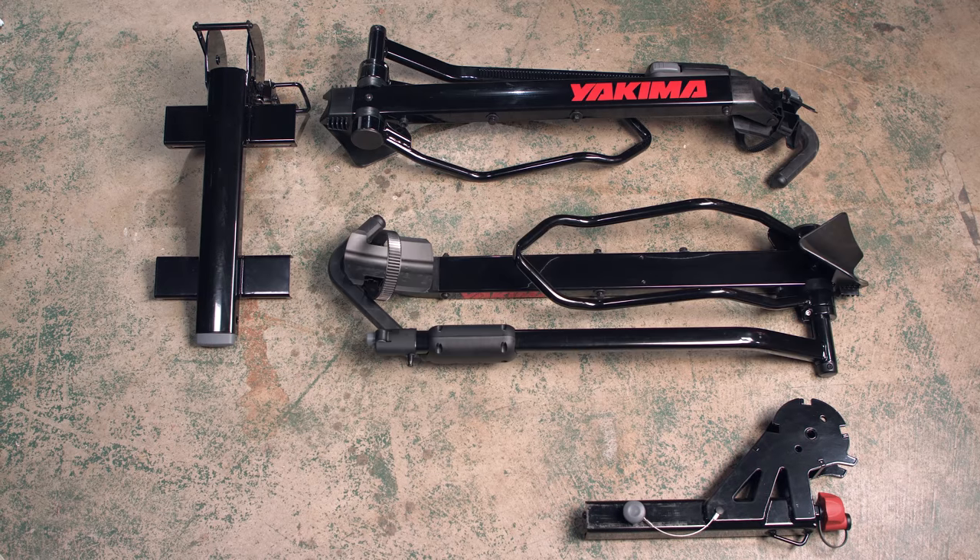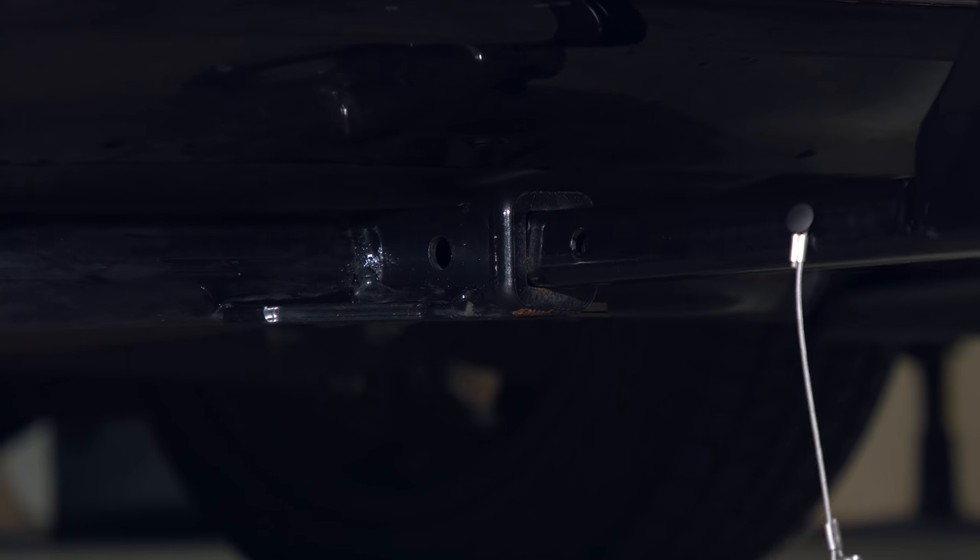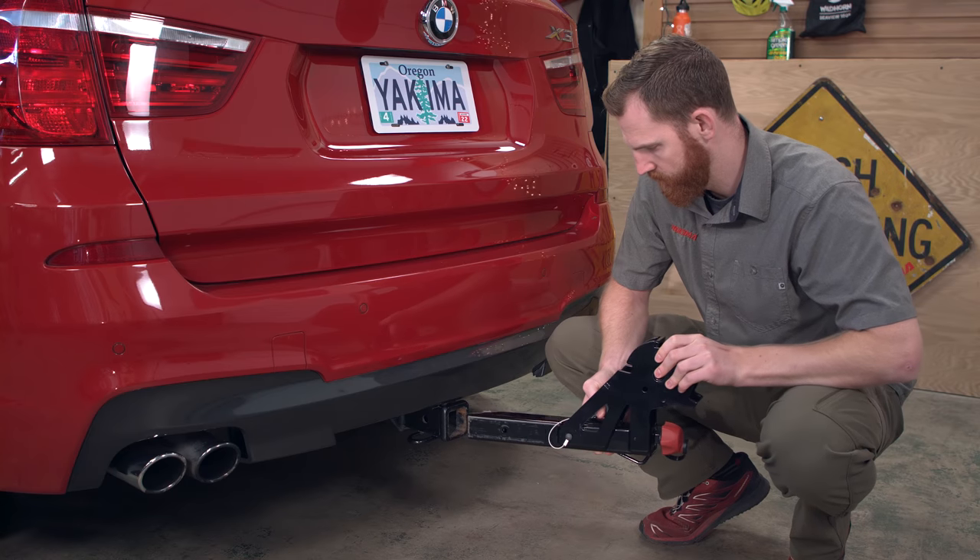Out of the box it comes with a tongue, a spine, two tray assemblies, two spacers, some hardware, and two wrenches. Depending on your hitch receiver size, you will need either the inch and a quarter version or the two inch version we have here.